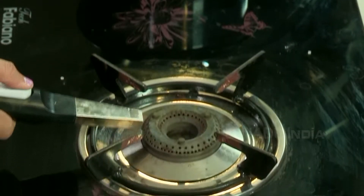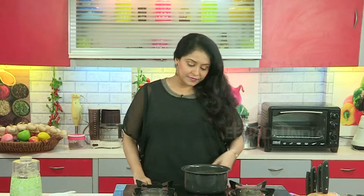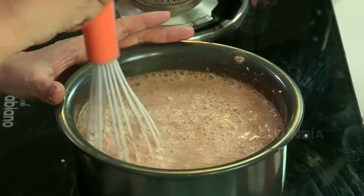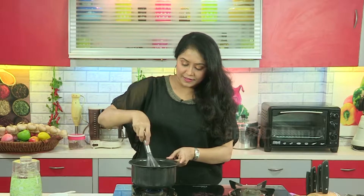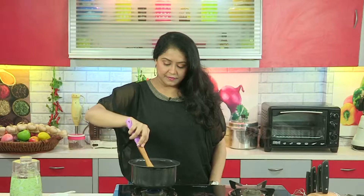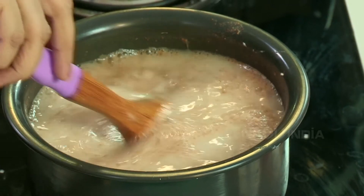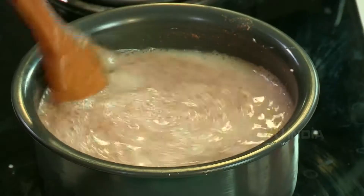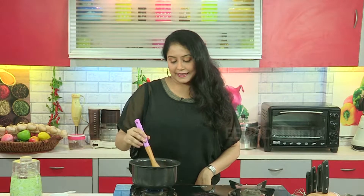This has to be cooked on a very slow flame. You have to keep on stirring continuously. Meghli itself means something which is boiling. Just want to ensure that there are no lumps. It has a nice brown colour and a nice aroma of the cinnamon powder and the caraway seeds powder. A lot of patience is required so that no lumps are formed and it gets cooked well. So we wait till this gets cooked.